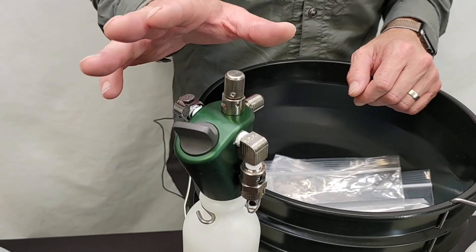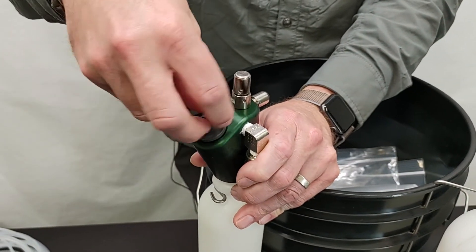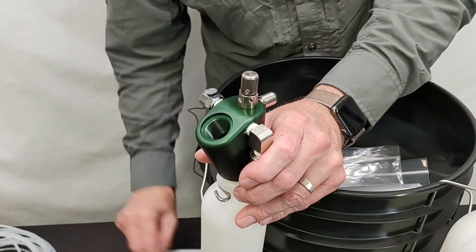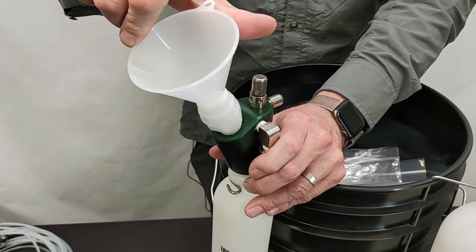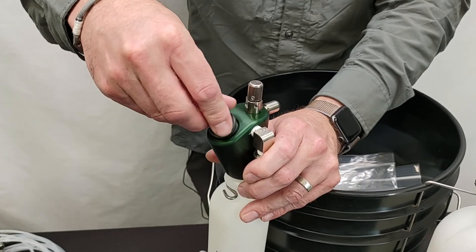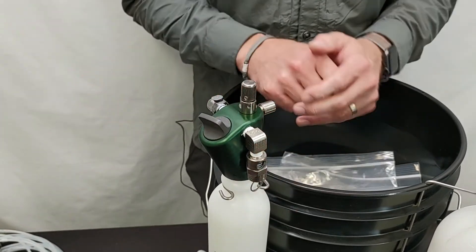The last part of the pressure cap is the fill port. For the fill port you would just unscrew this little part here and then you can attach the funnel that comes with the kit, pour in your medicament, then remove the funnel and snug down the cap again just to make a nice airtight seal, and then you're ready to go.